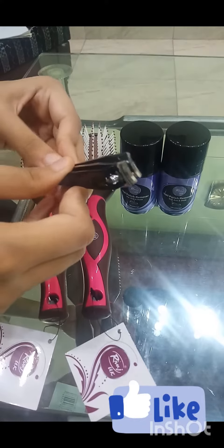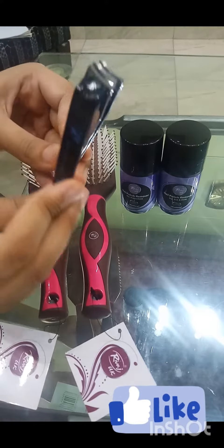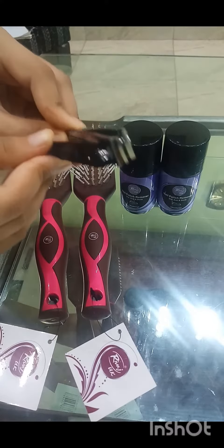Now we are going to check the nail cutter. The nail cutter is very good — it is sharp. You are watching the Rivash Dor Chukki review because my shopping experience is very good.